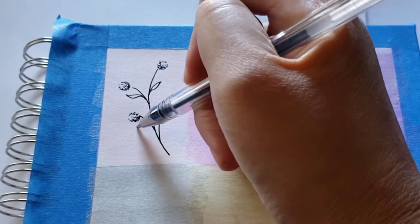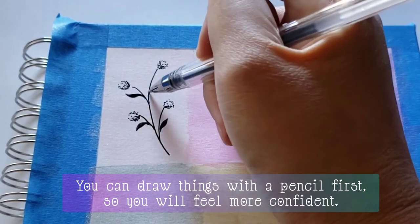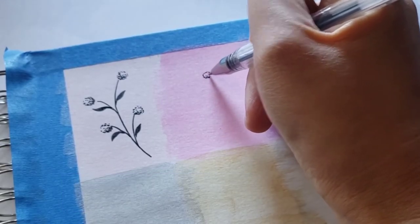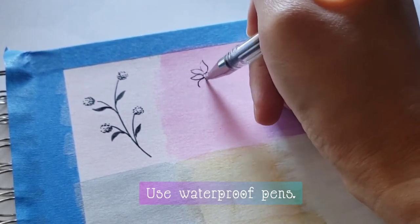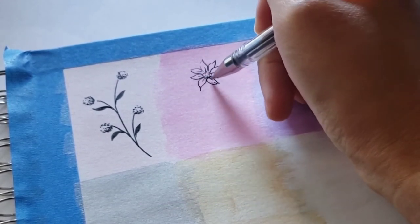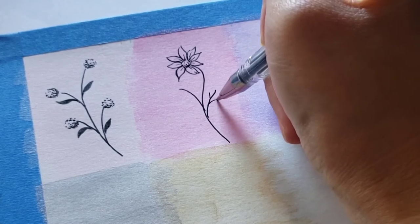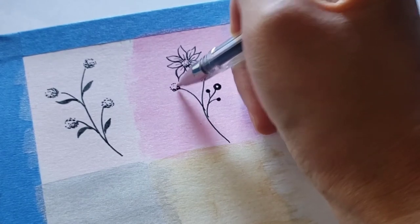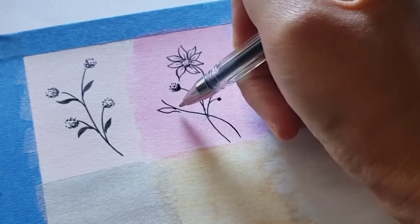Now let's go over some simple but helpful tips. You can draw things with a pencil first so you will feel more confident, then just trace the lines with your black pen later. If possible, use waterproof pens — they don't usually smudge. When you doodle you move your hand a lot on the paper, and waterproof pens are great if you don't want to smear the ink.